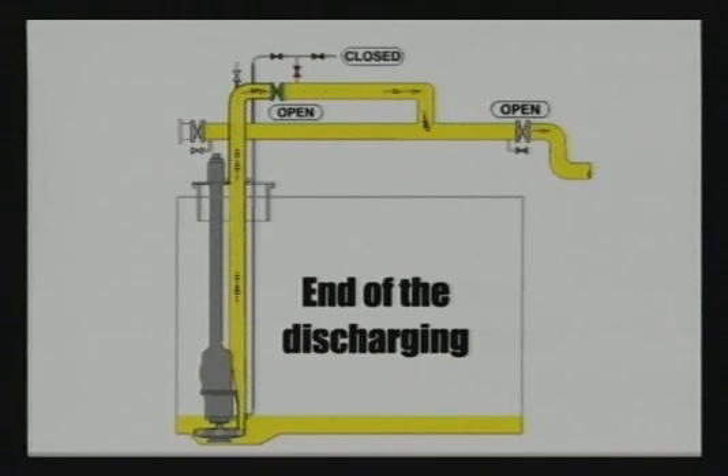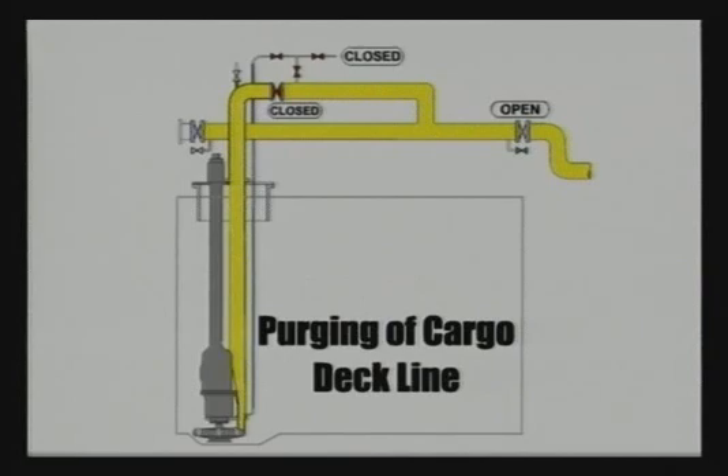Step one: end of the discharging. The cargo pump is running at reduced speed. Cargo valve and manifold valve are open until the cargo tank is empty. Step two: purging of the cargo deck line. When the cargo tank is empty, close the cargo valve and stop the pump. Empty the cargo deck line by purging with inert gas.